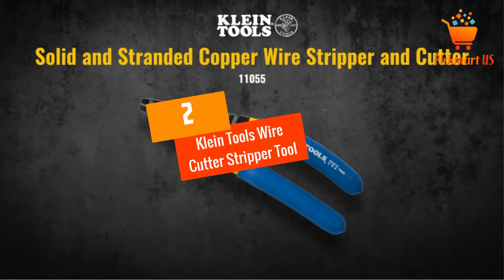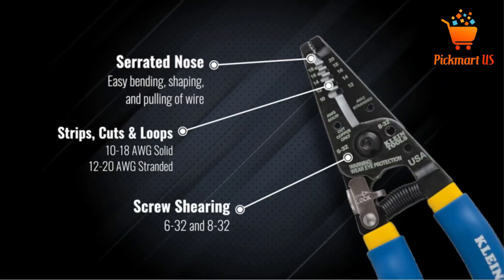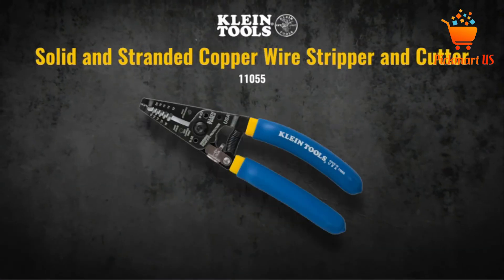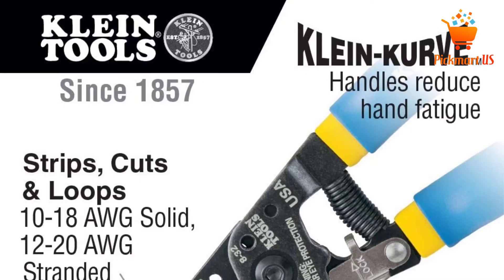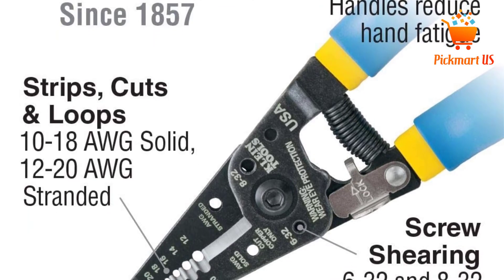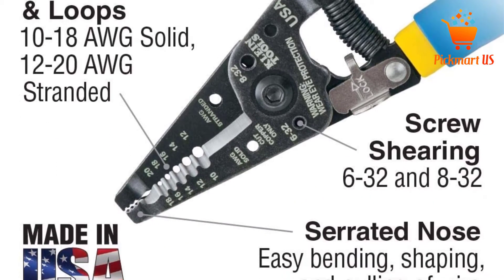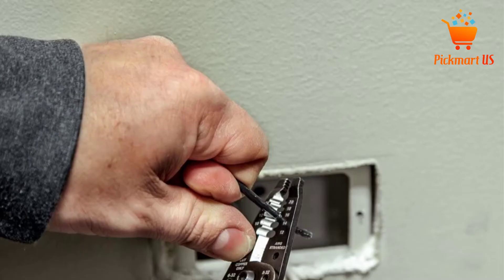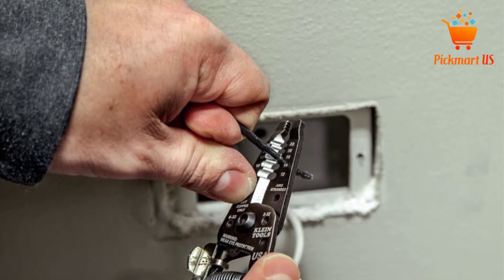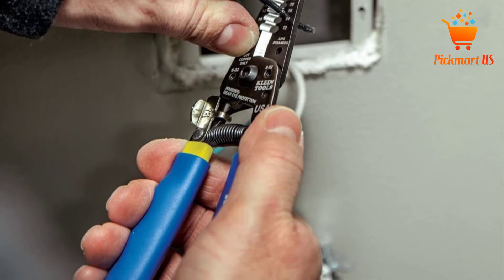At number 2: Klein Tools Wire Cutter Stripper Tool. Klein Tools Wire Cutter Stripper is a top-quality selection of a wire stripping tool. This tool is excellent in most applications and great for 10-18 AWG solid and 12-20 AWG stranded wires to bring about convenient reliable options. It has a simple ergonomic lightweight design to comfortably hold when working. This product also has wide compatibility with holes for 6-32 and 8-32 screws, making it a highly versatile and convenient tool.